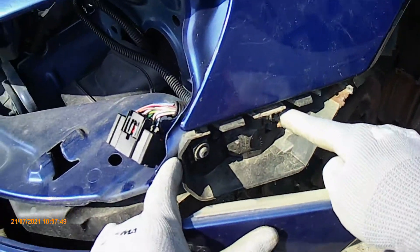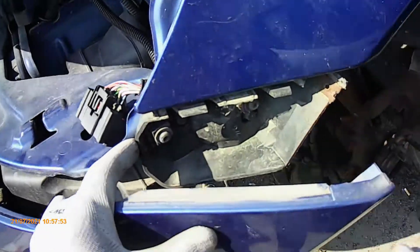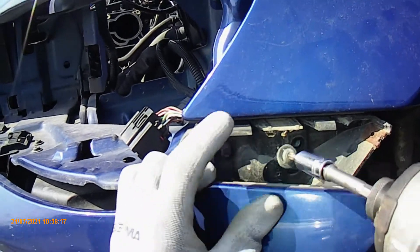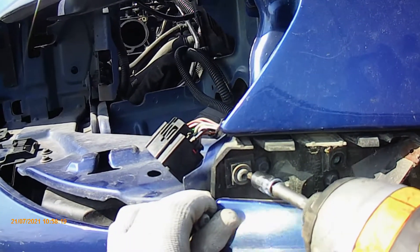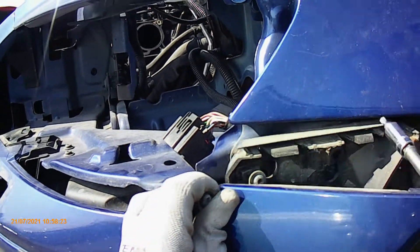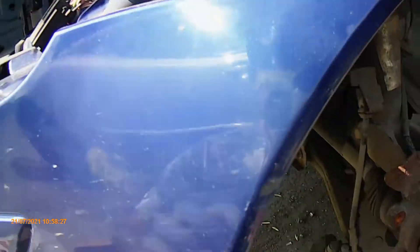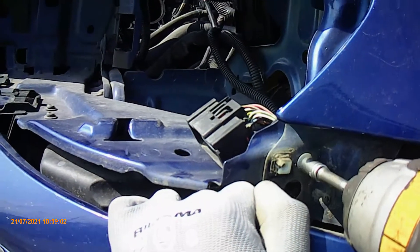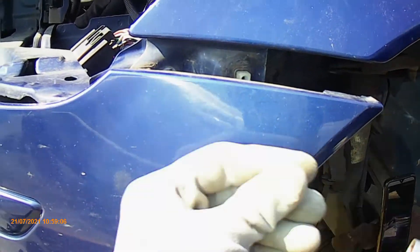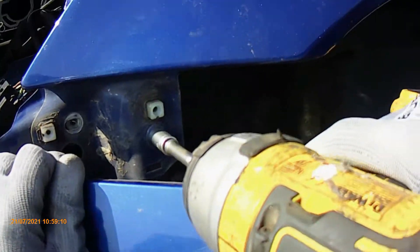You have to remove the headlight because there's a clip under it. You need to pull the bumper out to expose the screws and bolts on the side. So I'll pull them now — they're out. You can see two torx screws here, probably T25 or T20. Quickly remove them with the machine, then take off the bracket.